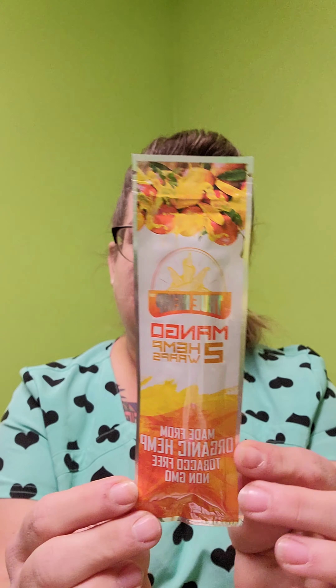It comes with some raw organic hemp felt papers. And a couple of the True Hemp Mango Wraps. I actually like these, but I have not tried this flavor first yet.